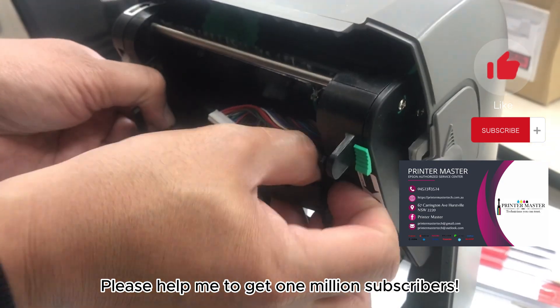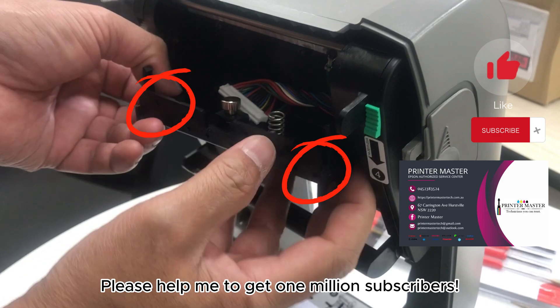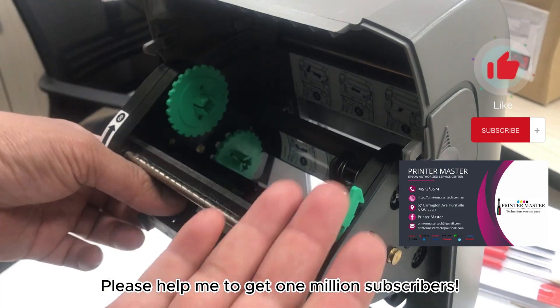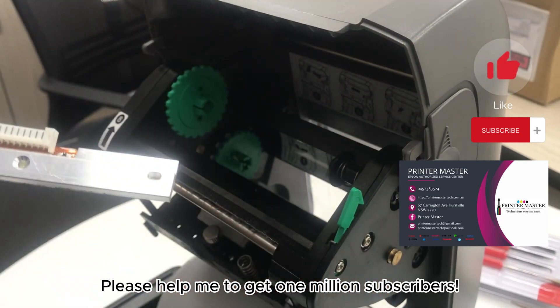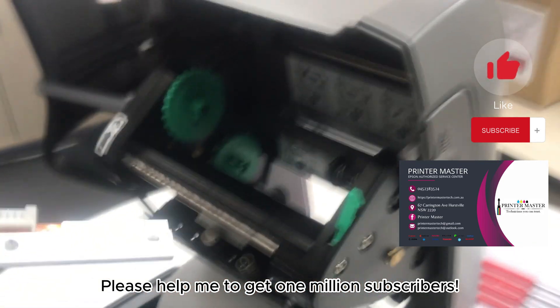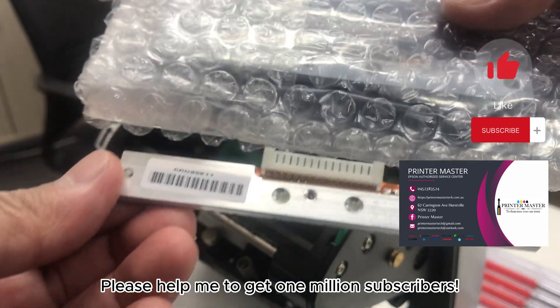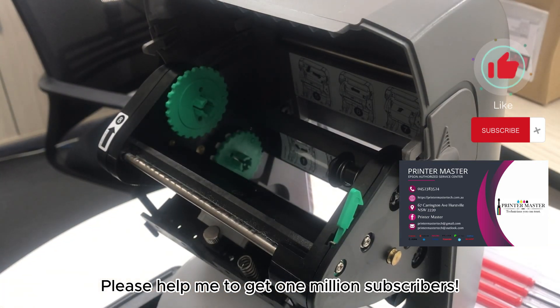There's one more lock — both sides — unlock it, then you can easily remove the printhead. There we go. Before you open the new printhead, make sure you discharge yourself to avoid damaging the printhead. Touch the ground and touch the metals several times.